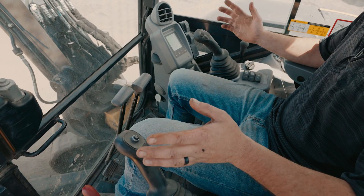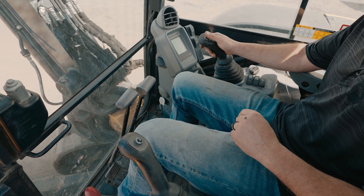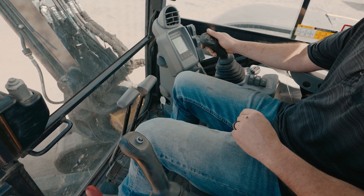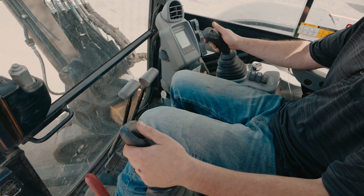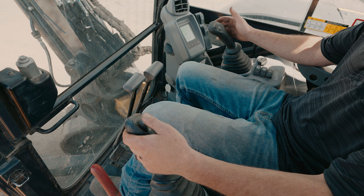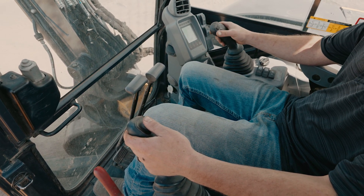Alright, so on this John Deere 60G, here's our factory hydraulics. When we got the grapple hooked up, this is normally gonna clamp and open. And then we have added the diverter push button to the left joystick. So when we hit and hold this and then run our factory hydraulics, now it's gonna rotate left and right.